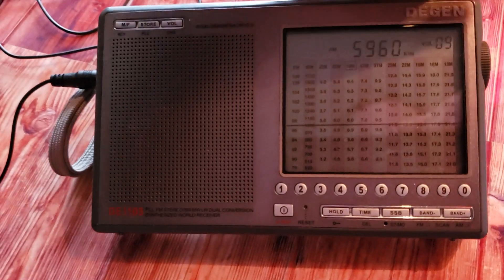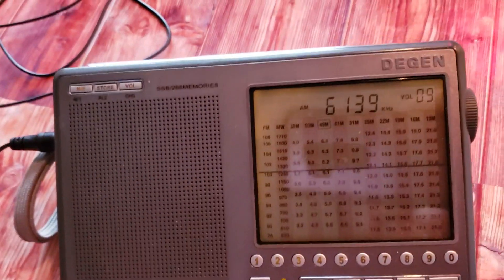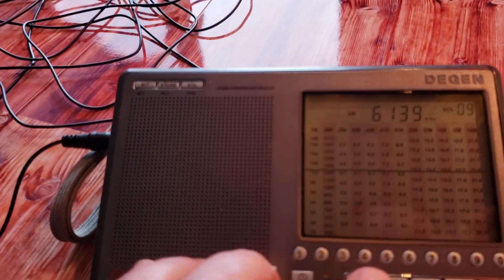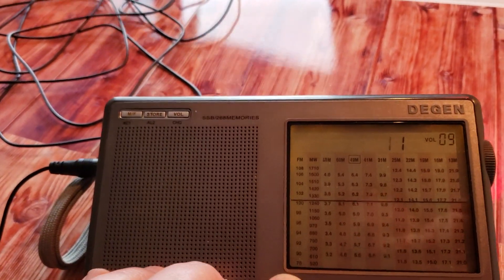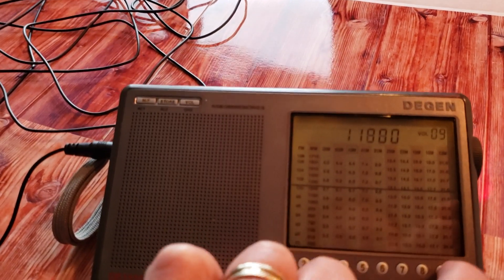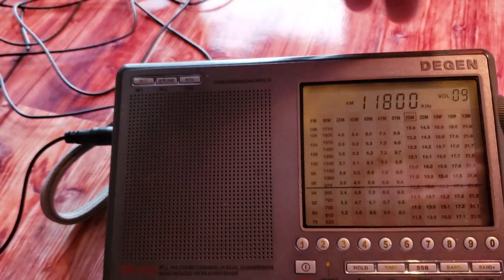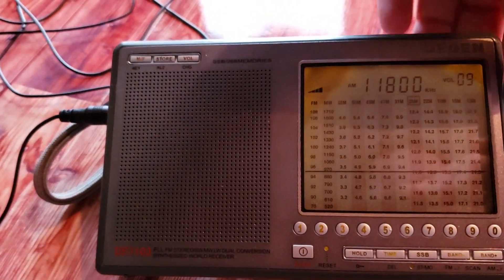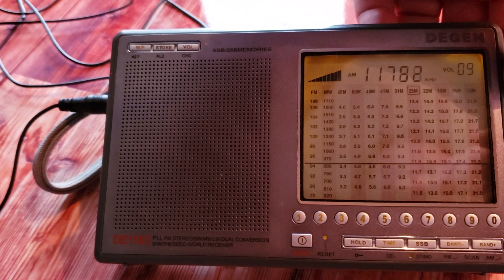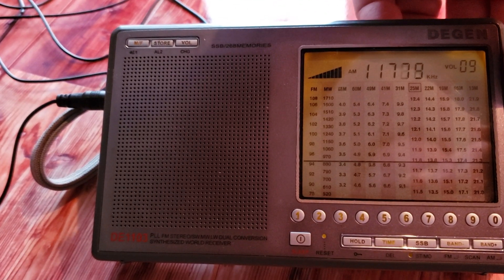That's probably the biggest problem of this antenna — on shortwave it's very difficult to tune in. Even if I find signals that I listen to, it's almost impossible to pin down the station and have it really clear reception. That's where the antenna falls short honestly.